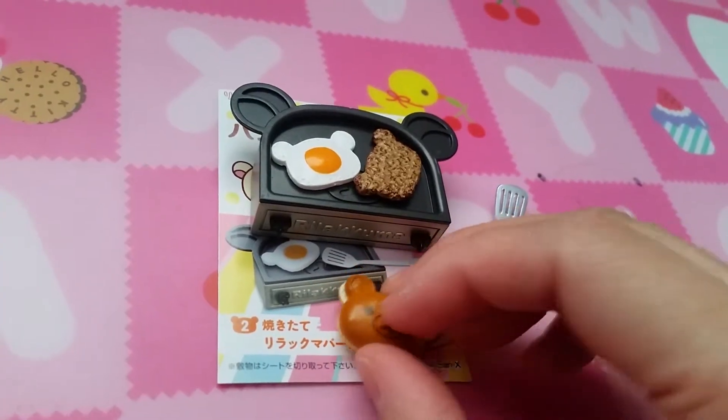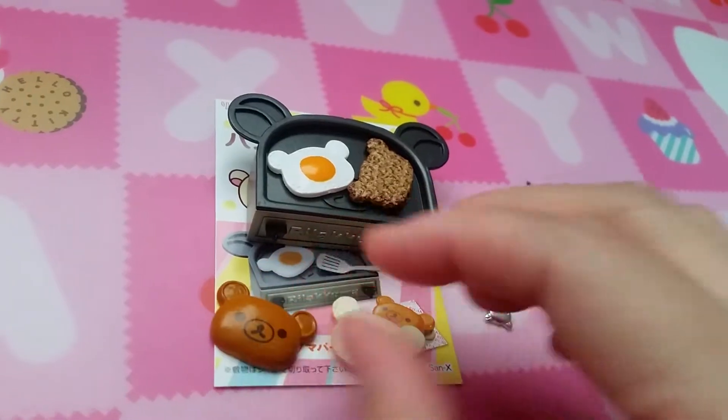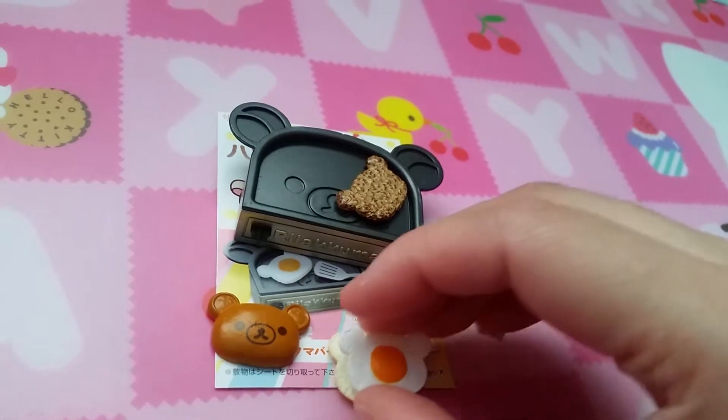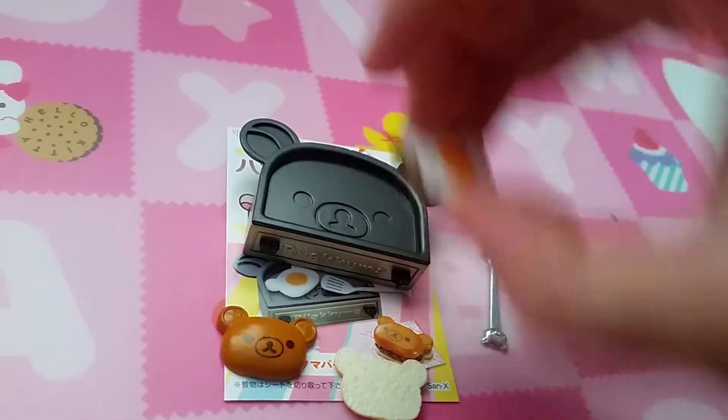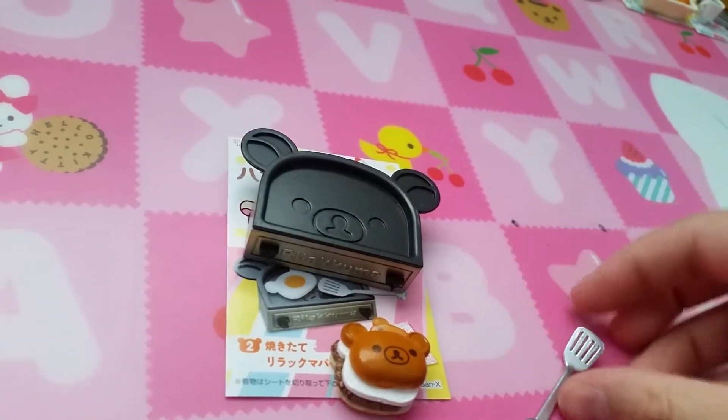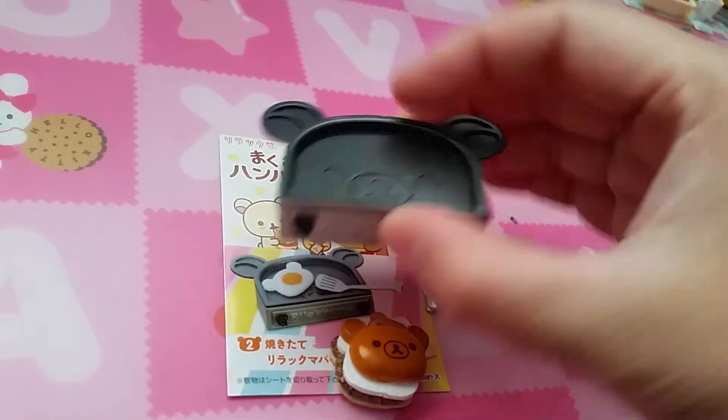Set two is still your breakfast stuff. Here are your buns and you can get your eggs or your meat. Meat goes on top of eggs. You could use this to get it out, but yeah, pretty cute good-looking grill.